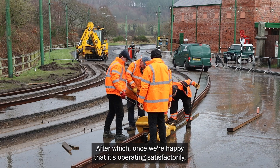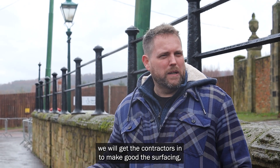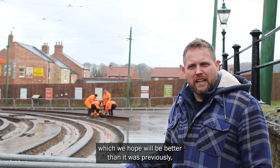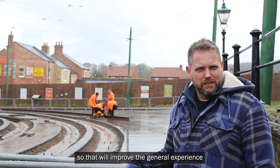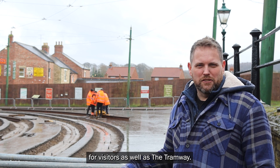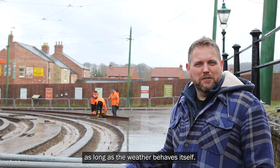After which, once we're happy that it's all operating satisfactorily, we will get the contractors in to make good the surfacing, which we hope will be better than it was previously. So that will improve the general experience for visitors as well as the tramway. That's the current process, as long as the weather behaves itself.